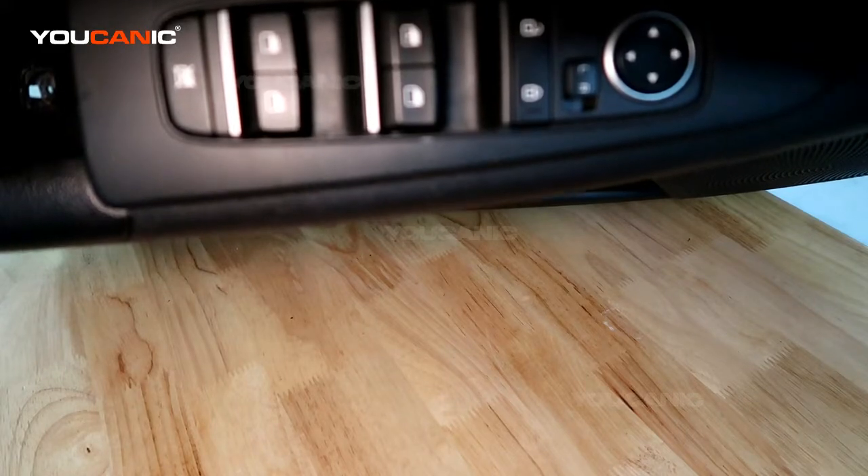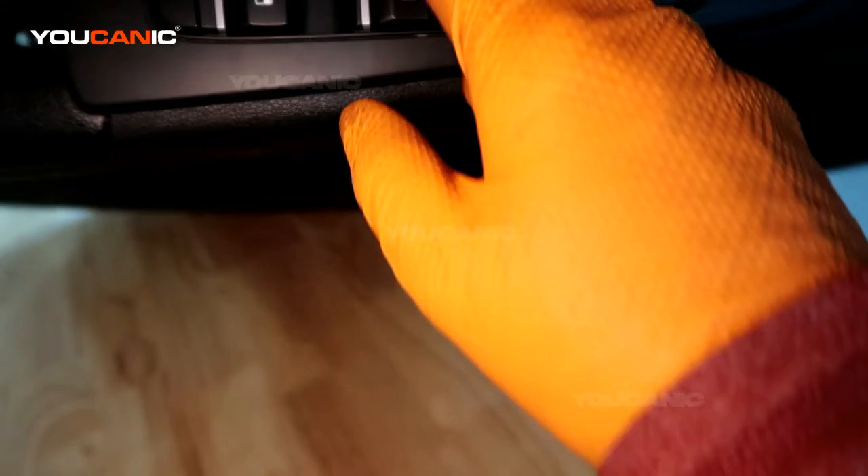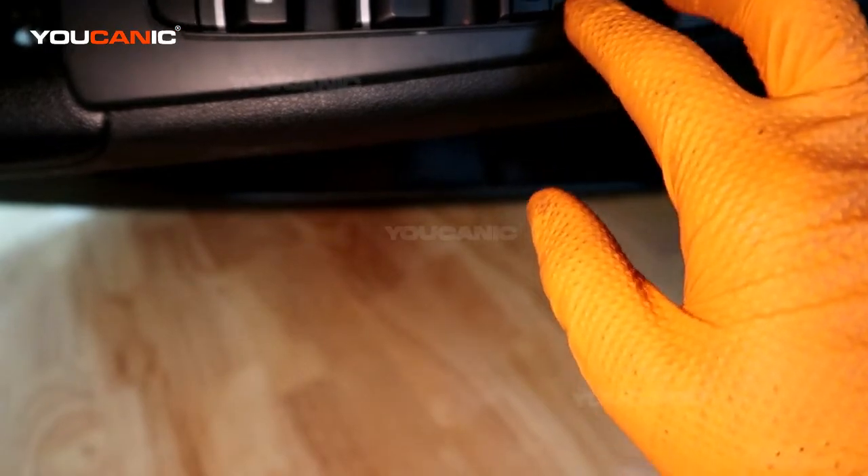Welcome to Youcanic. Today we're going to go over how you would replace the window switch — the windows up and down, the lock, the door lock, and the switch that controls your mirrors.